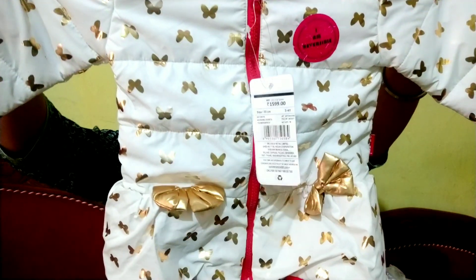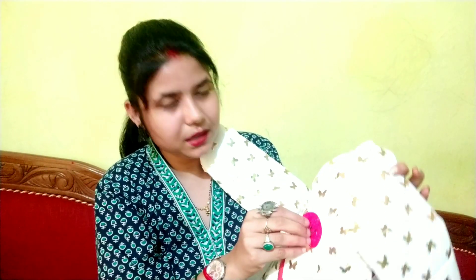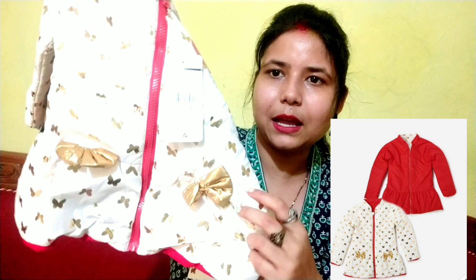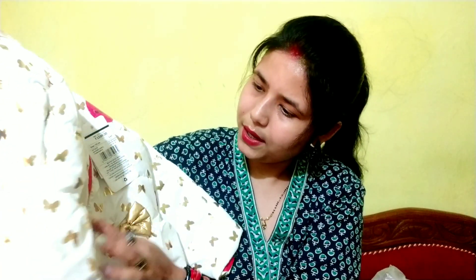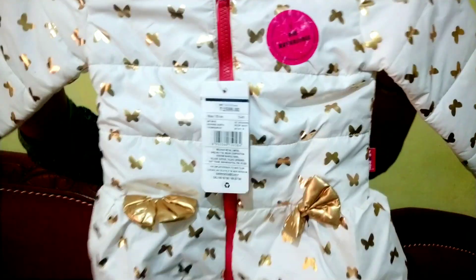This is about 600 rupees. This is the cutest one — it is full of foil print. On the jacket it is also written that it is reversible. It is very beautiful and has a bow type pattern — there are 2 bows on it.